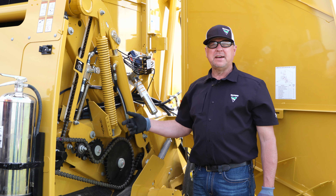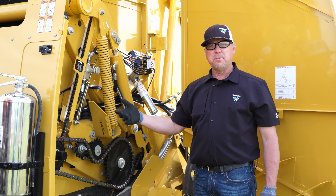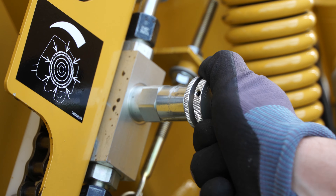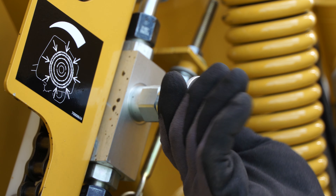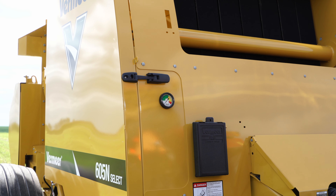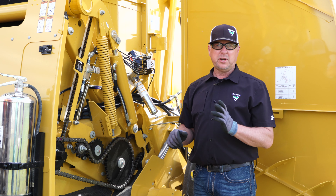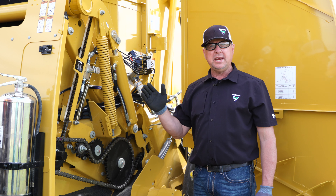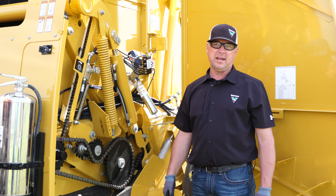Located on the left-hand side of the baler is the density adjustment. If you need to make your bale tighter or more dense, you can increase the density by loosening the jam nut and turning the screw clockwise to increase your density. Located on the front part of the baler is a visual gauge: green, yellow, and red — I look at it like a stoplight. Green is go, yellow is caution, red is stop. The upper part of the green and lower part of the yellow is okay to run your density once your baler is properly broken in.